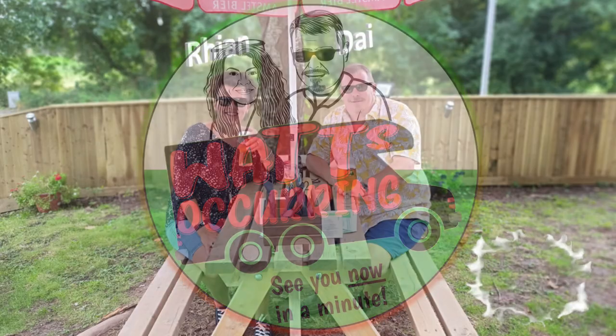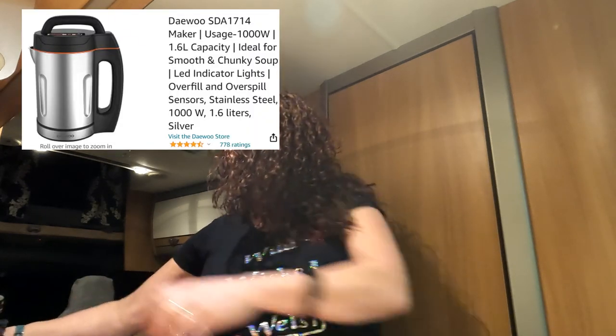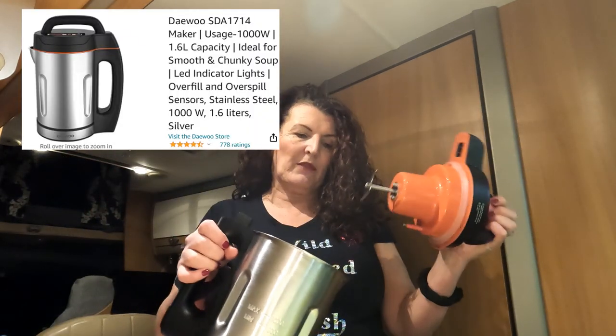What's occurring? So before I do the prep — it's quite easy to do — I'm going to use the new soup maker I purchased from Amazon, 47 quid.